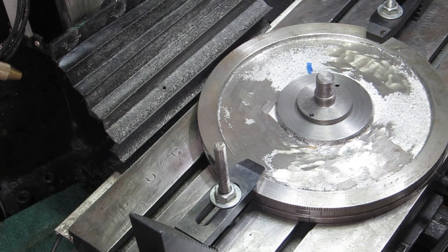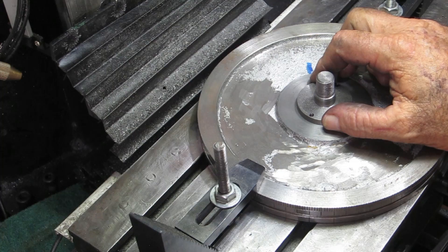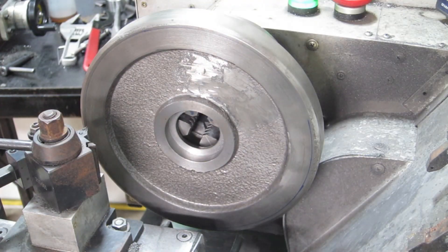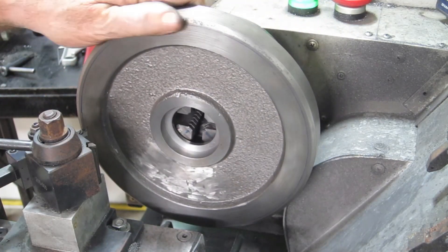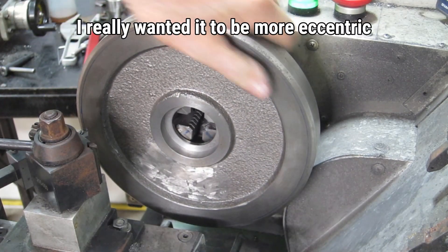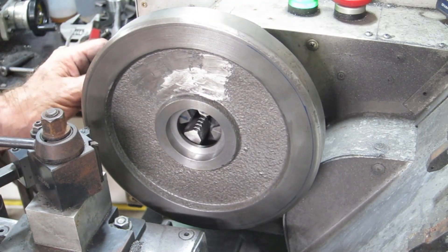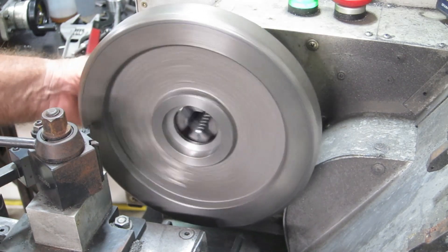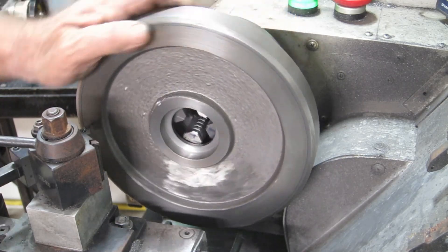We can safely assume that's firmly fixed in there and it's not going anywhere. On to the next bit - I want to cut a couple of oil grooves in the face of this. I can't quite get the adjustment I want out of it, but it'll be better than nothing.